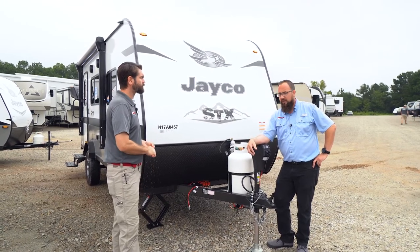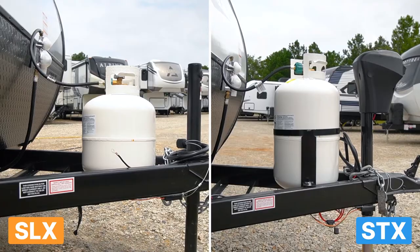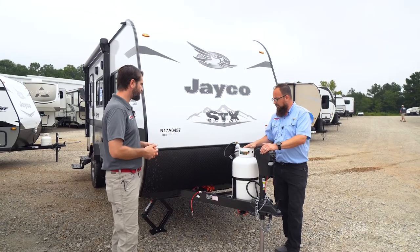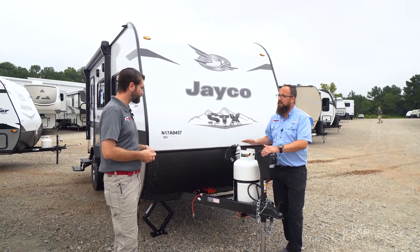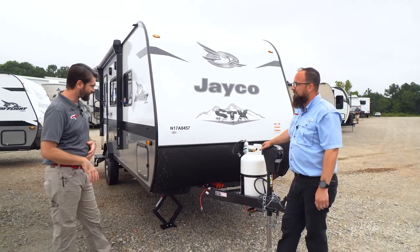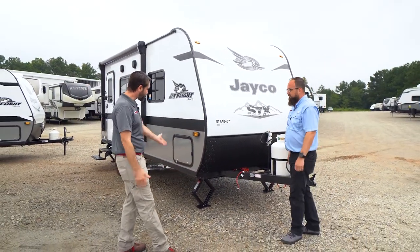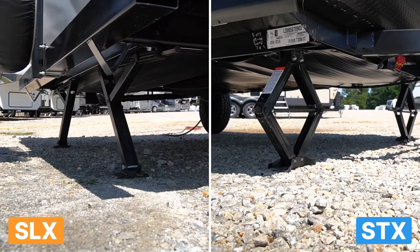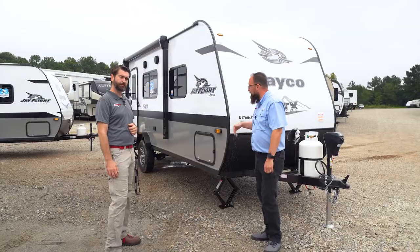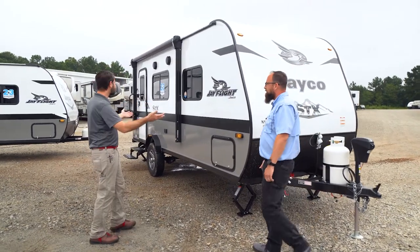Starting at the front, the STX gives it a more off-road aggressive look. We get a power tongue jack in place of the standard manual crank, and a 30-pound propane cylinder instead of the 20-pound on the standard SLX — that's roughly 60 to 65% more propane out of that tank. Also, the SLX does not have front stabilization jacks, but the STX adds four independent crank-down scissor jacks to make sure it works well in rougher terrain.